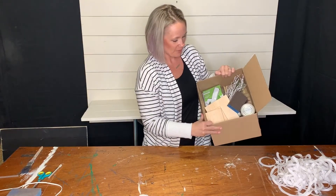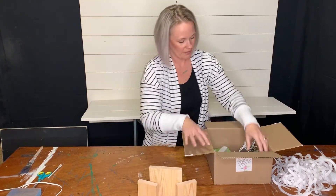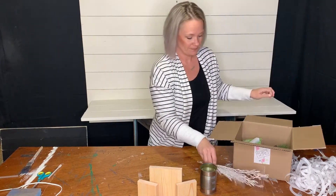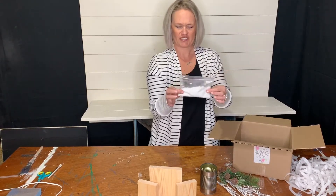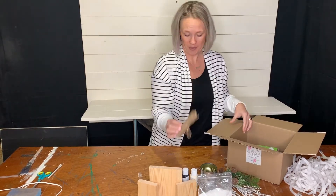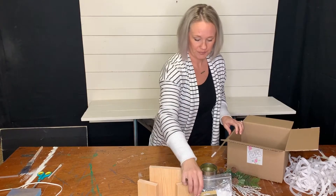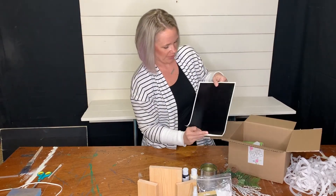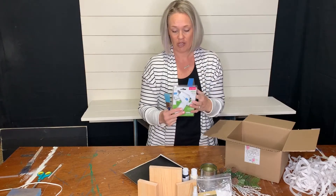Everything we need for this month's project is in our box. It includes three wood blocks, a tin can, a white snowflake snowy spray, a pinecone pine spray, some snow, black paint and ivory, some burlap, some jute, a squirt bottle, and a snowflake pattern vinyl paper. If you are new to Project Home you will receive the starter kit which is your hot glue gun, sanding block, and your paintbrush.